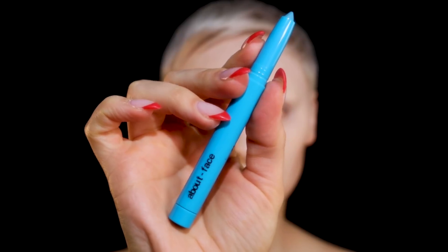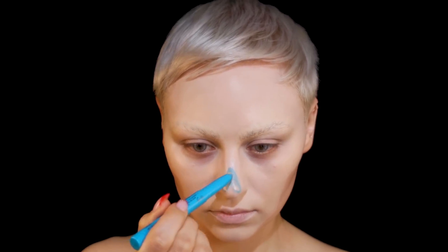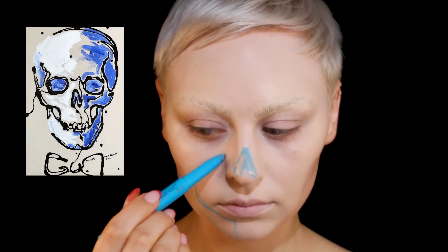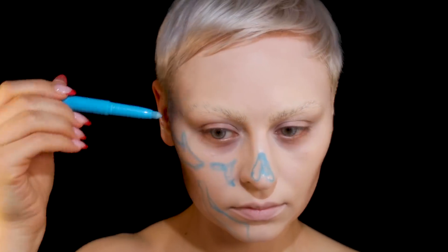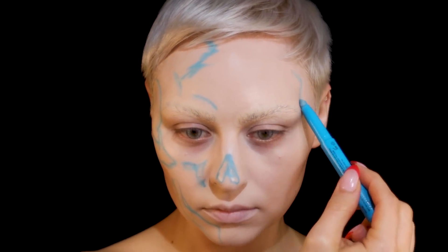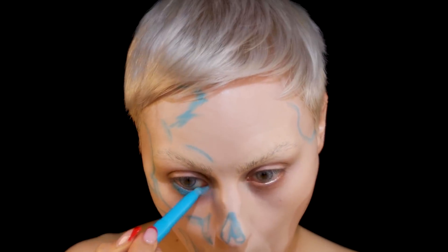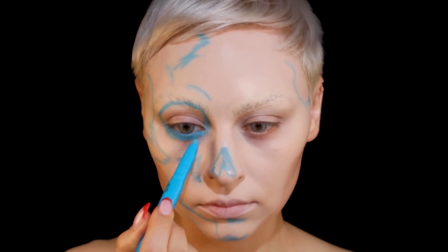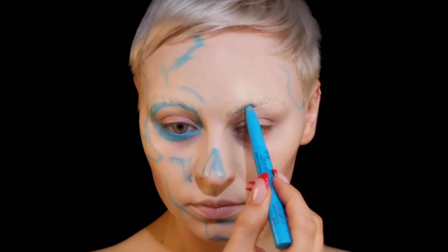I'm going in with this blue About Face pencil to start sketching out the blue. The skull in the painting was a little more royal blue, but I wanted to create more dimension, so I'm taking some artistic liberties. I'm going in with this mid-tone blue just to sketch. I've always found I'm a much stronger draftsman than I am a painter, so using a pencil is easier to really get the details.